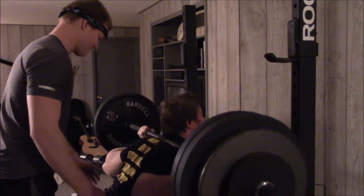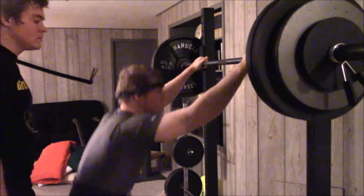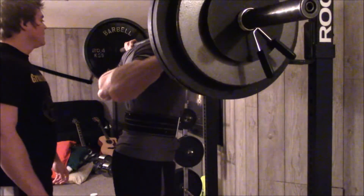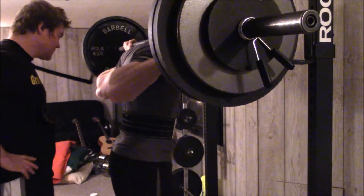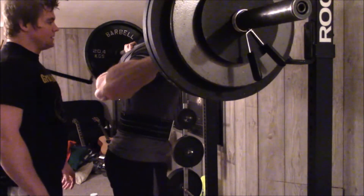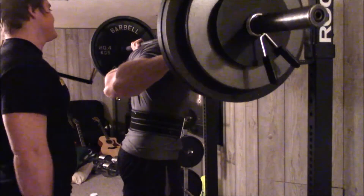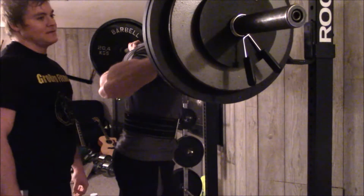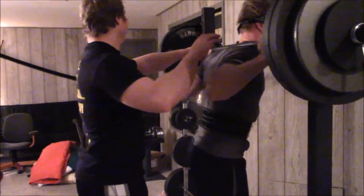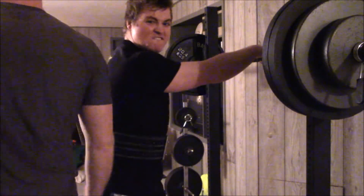It keeps more tension too. You see people who go really low on squats — when they come back up they jolt their knees, just slamming up and down. That's so taxing on the knees and joints; they're going to tear something one of these days. So when we go down, we go easy and come back up nice and easy, especially on high volume days. We want to avoid injuries at all costs.